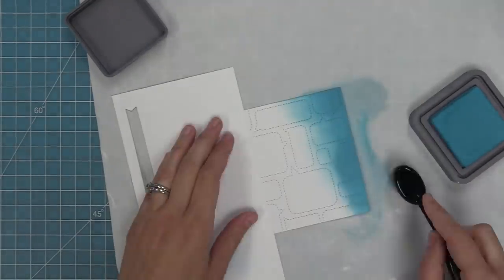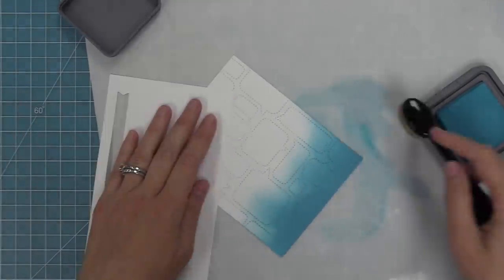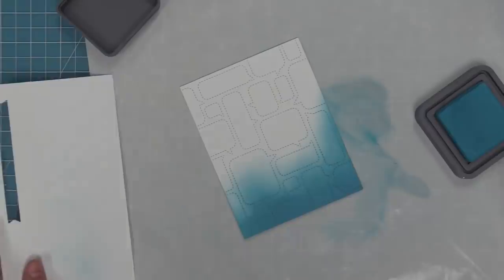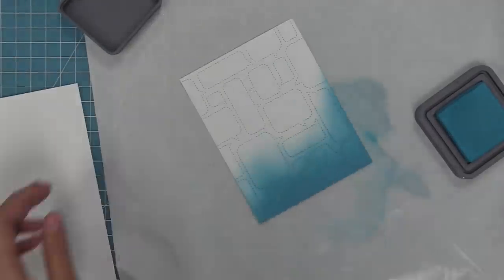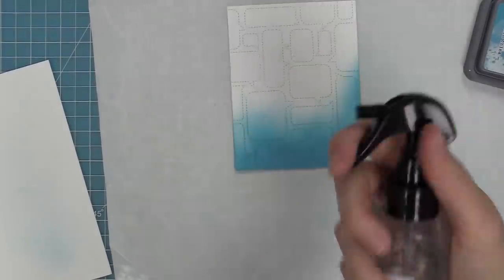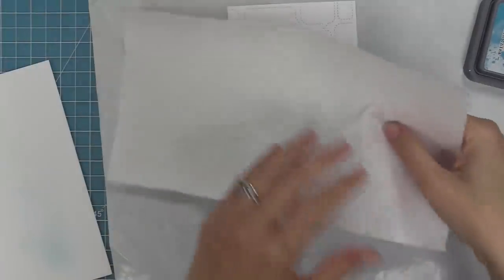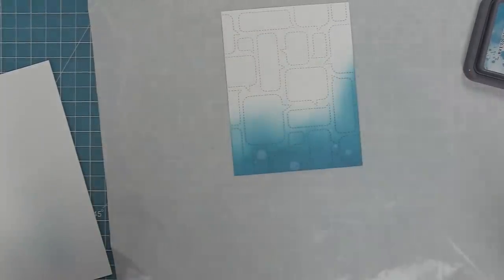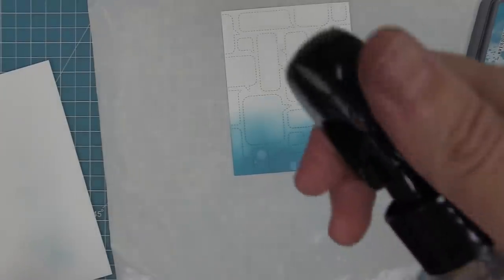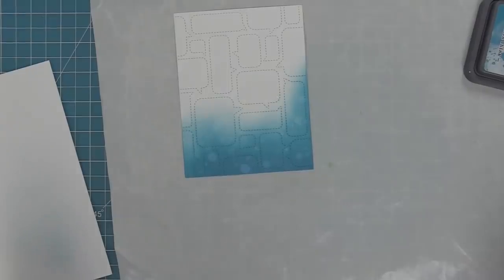Audrey likes to do these really cool highlights with inking techniques on her cards, which is definitely out of my comfort zone. I really like looking at cards my friends make and trying their techniques — it gets me to try something new. I've inked the bottom and made it lighter up towards the top, fading out into nothing. Then I'm taking a spray bottle and spraying with some water, which reacts with that ink creating a really cool texture that looks kind of like little bubbles — perfect since this card is going to have a fish on it, going with a fish bubble water theme.